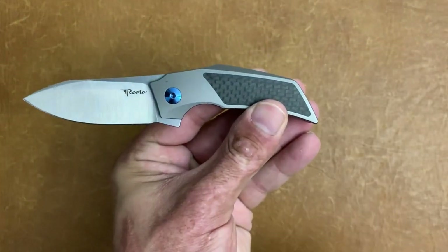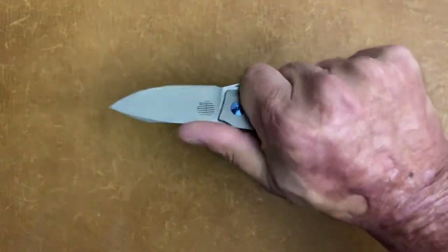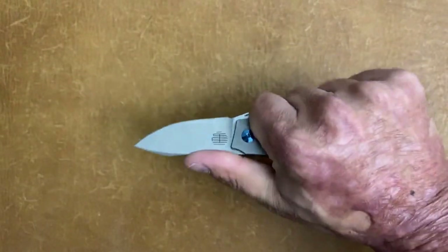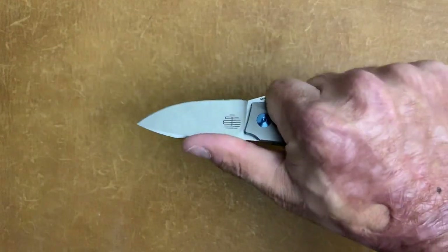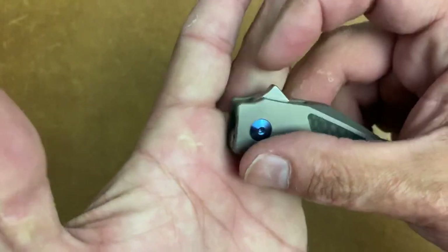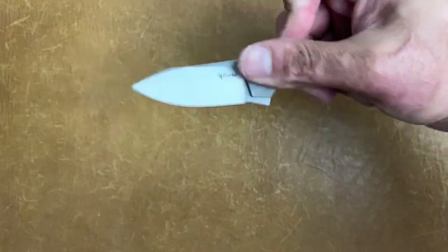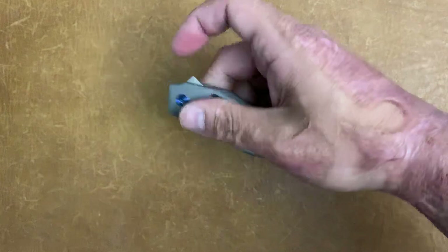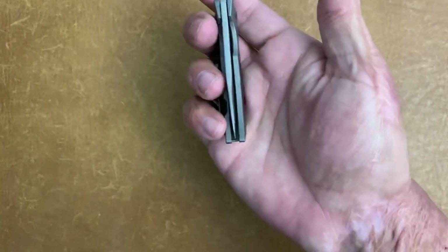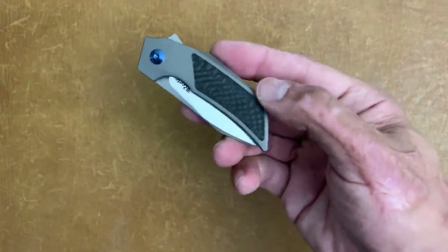It almost looks like an integral unless you get up close and see the seam line. They didn't break up the design by putting a lanyard hole in there — they just put it on the back. I love when they do that. Good attention on the pocket clip — titanium milled pocket clip, the blue anodization carried over. There's Tashi's maker mark and the M390 blade steel designation. This guy has really nice snappy action. It's a small knife, you only get a three-finger grip, but the handle kicks up and your hand is very locked in.